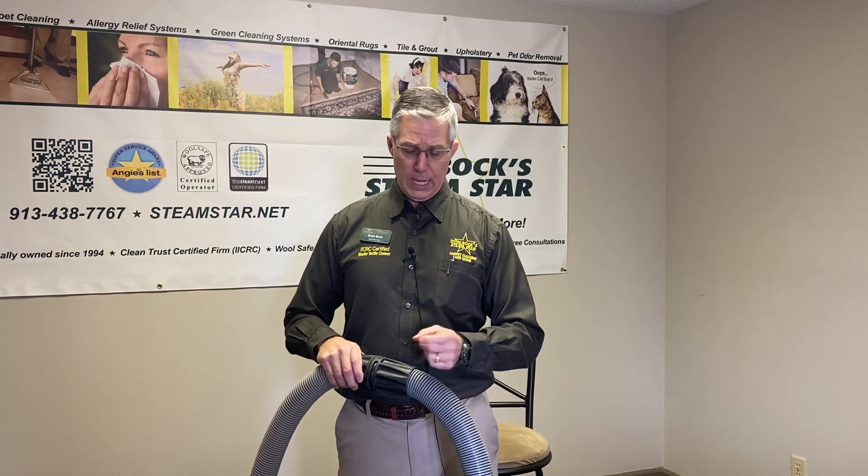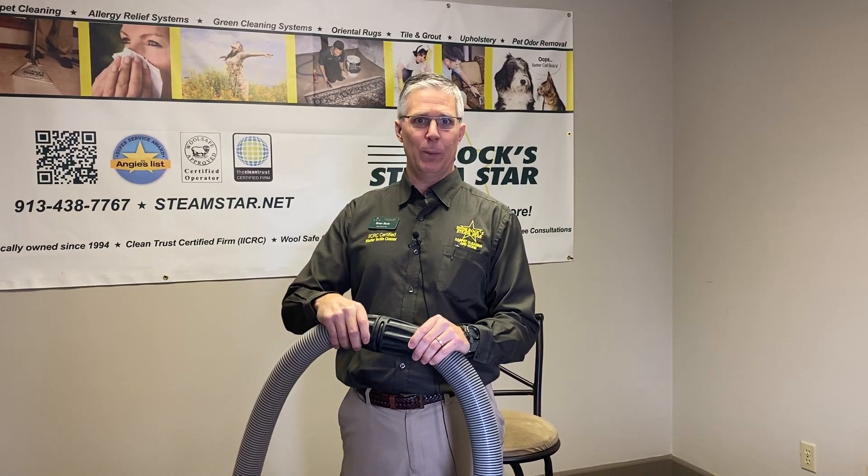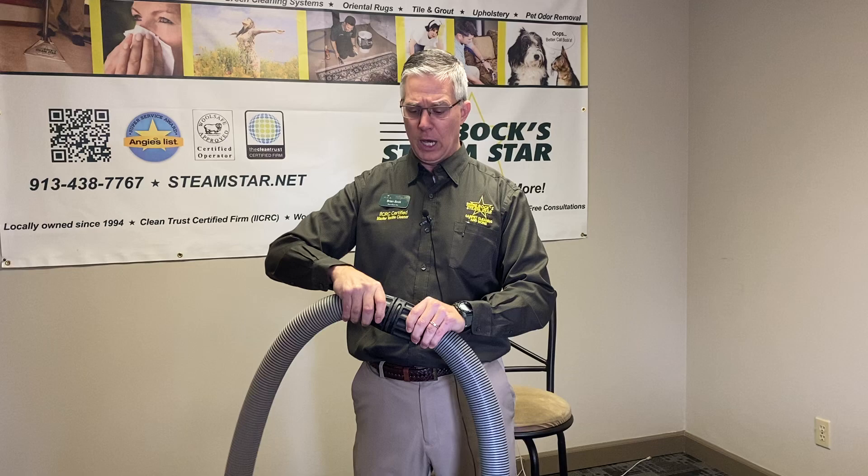Hi, I'm Brian Bach with Bach's Steam Star. We do a lot of commercial cleaning, deep restorative cleaning these days at Bach's Steam Star, and I wanted to talk about an interesting piece of equipment. These are called locking hose clamps.